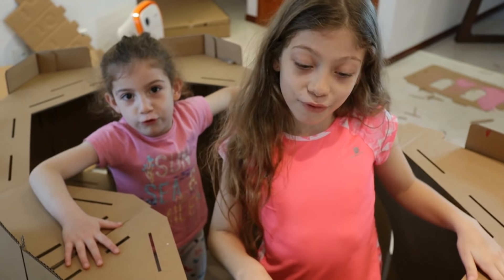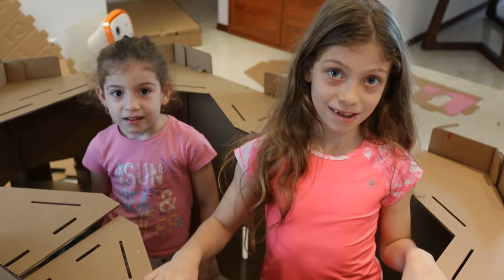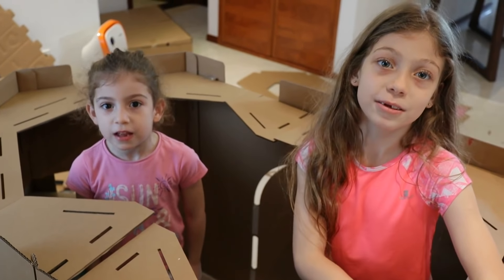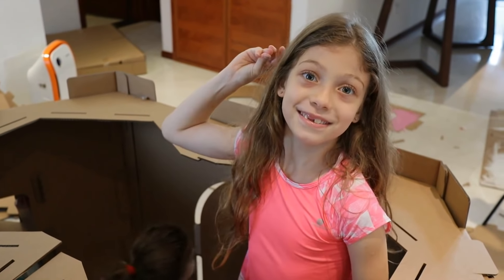We put the roof on and we're almost done with the castle. Now we're going to put the towers on. Let's get this party started!